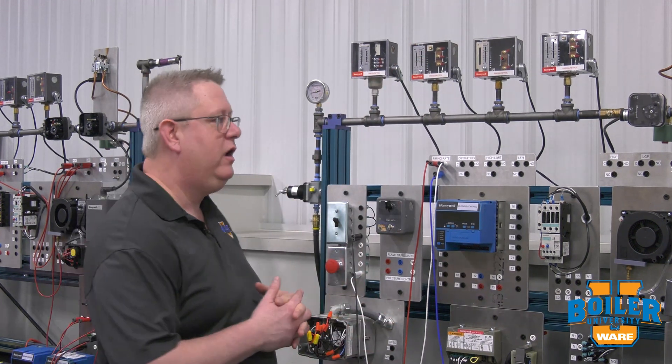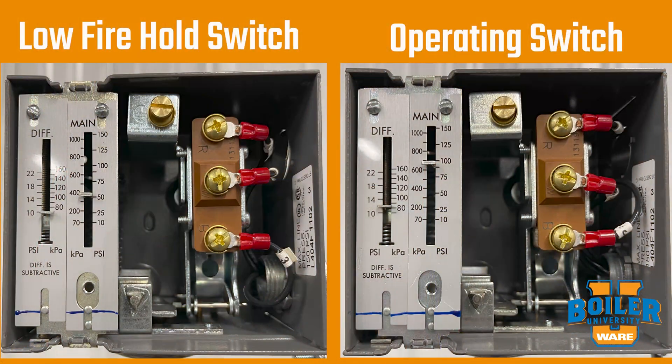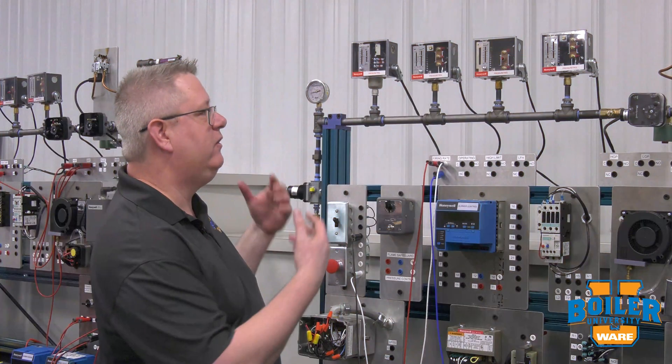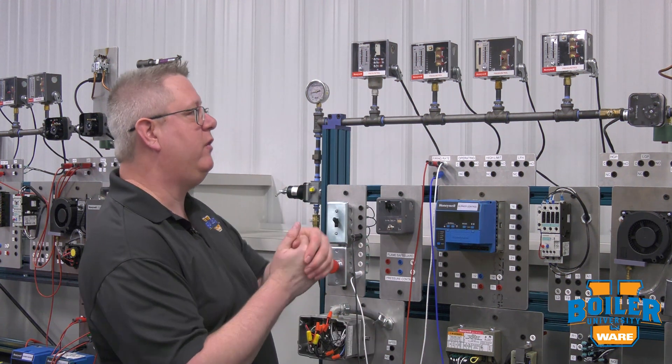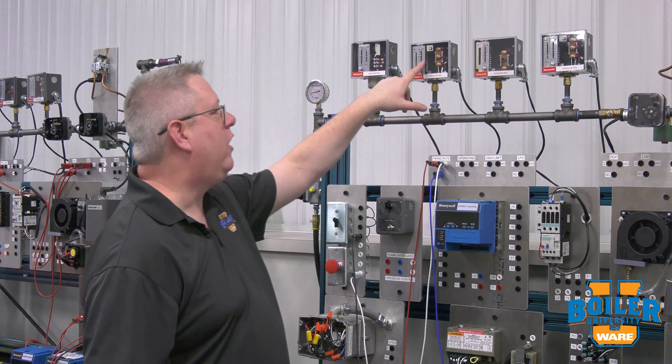On a larger boiler you may need to get a ladder to verify that particular switch. Now our operating switch and our low fire hold switch can be a little trickier, because in many cases it's the same model, style, shape, and number — everything's the same. So what we need to look at, if we just walk up to a boiler that's in operation, is the setting on them.